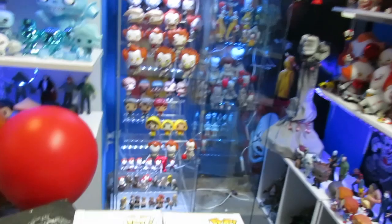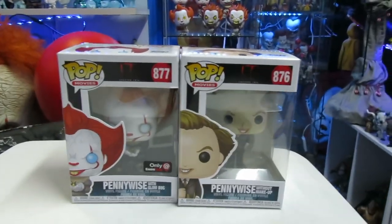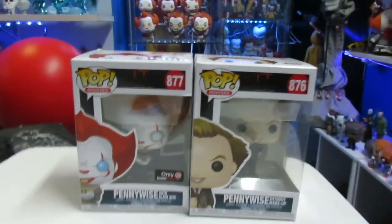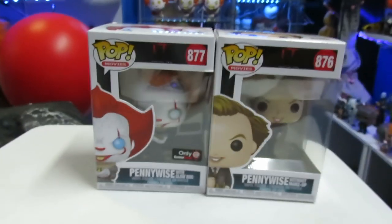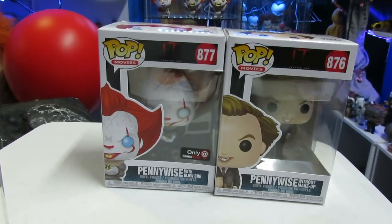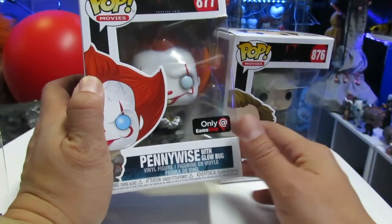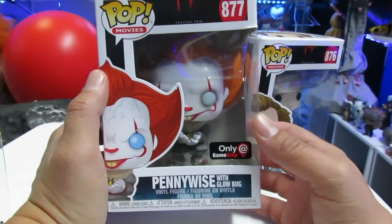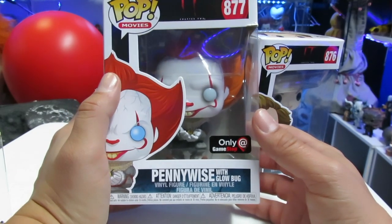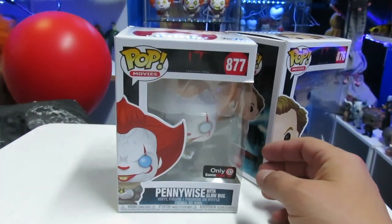So today, guys, as you saw at the beginning of the video, we are going to be reviewing Pennywise without makeup. That's what they're calling it — I don't know why they just didn't call it Bob Gray, probably because they never gave him a name in the film. And we're reviewing the GameStop exclusive Funko Pop with Glowbug. I don't know why I thought this guy glowed in the dark — probably because it said Glowbug — but I really thought this one was going to be a glow in the dark figure.